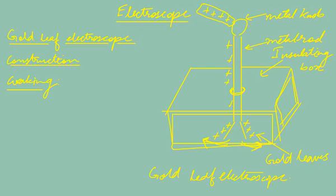So whether the charge is positive or negative, the leaves will repel and diverge. We cannot determine whether the charge is positive or negative, but we can confirm the body is charged. We can also compare the amount of charge between bodies — more divergence means more charge. In the next video, I will show you how to make a gold leaf electroscope using aluminium leaves.